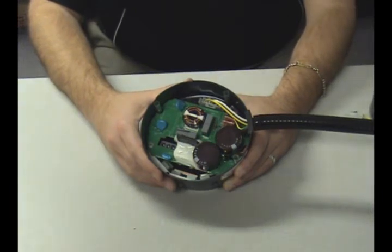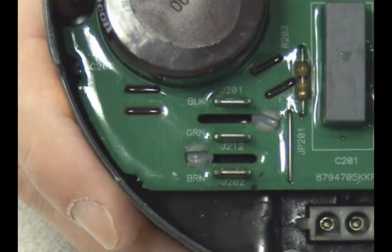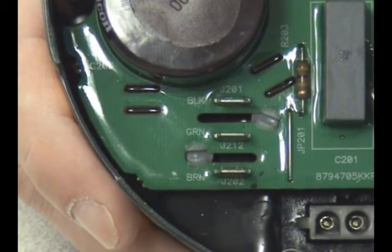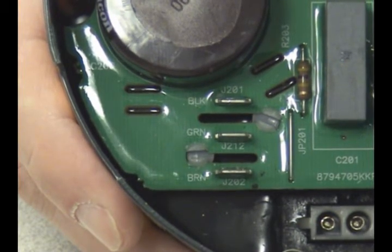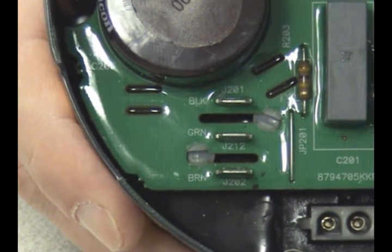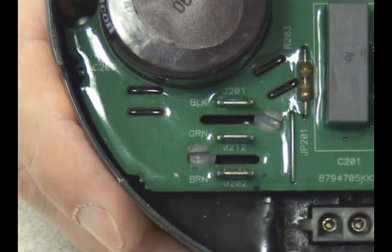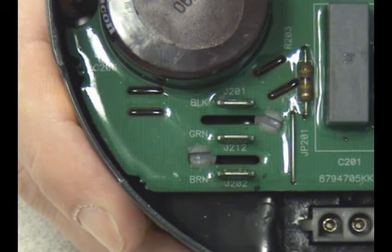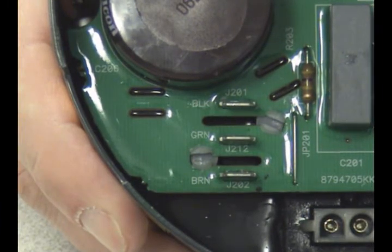The lower circuit board is embedded in epoxy to protect it from moisture. The power connections are labeled BLK, GRN, and BRN. Line power is introduced to the BLK and BRN terminals, while the GRN terminal provides a safety ground point and zero voltage reference point. Never power up one of these motors without connecting this terminal to a safe ground point.